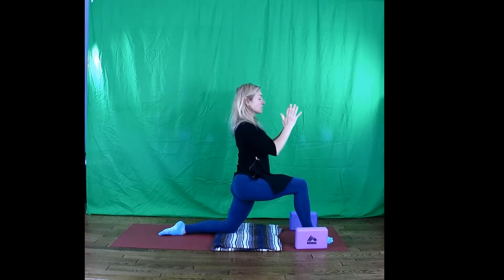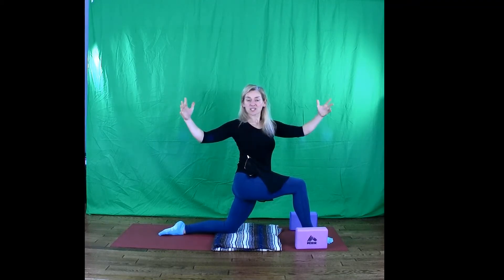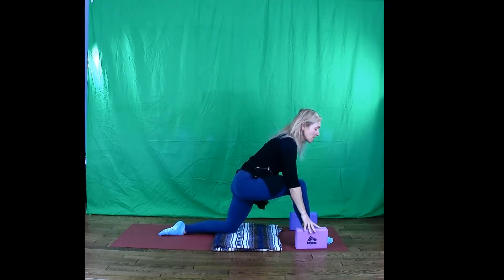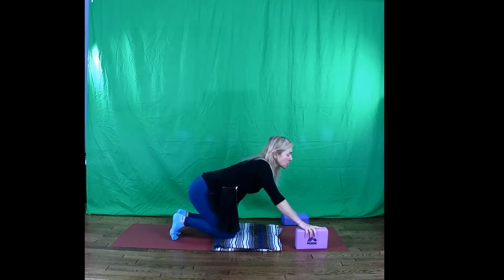Bring the hands back into Anjali Mudra at the heart and take a twist toward the right. You might open out with the arms, or to cactus arms, or be in your prayer position. Spaciousness, light. Come all the way back in towards centre. Bring it back to all fours and child's pose.